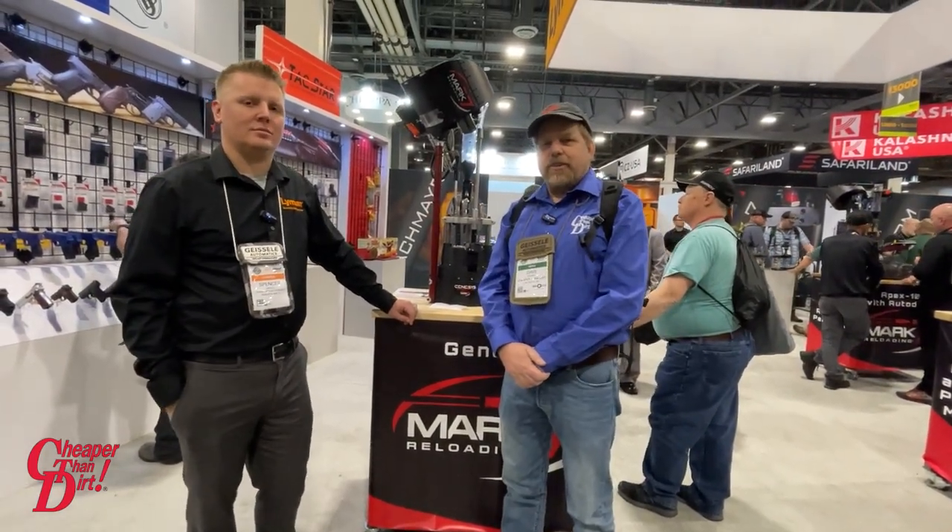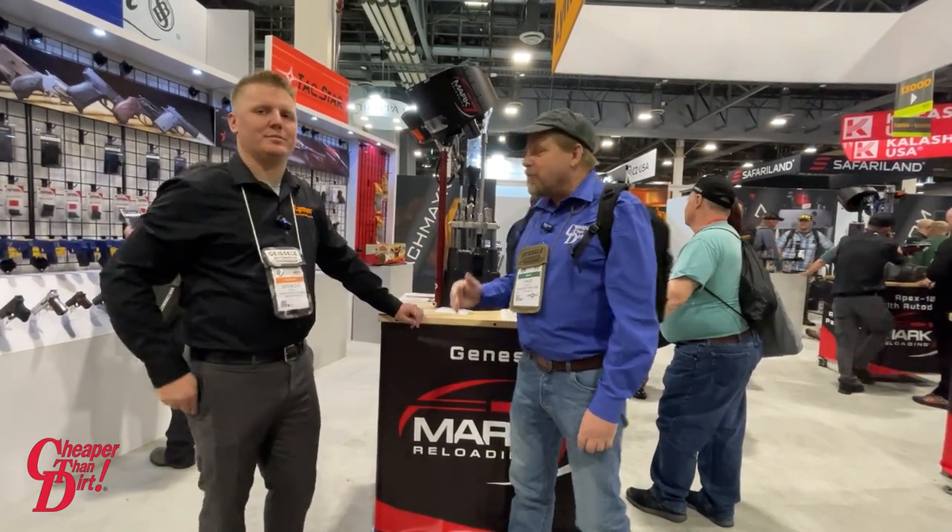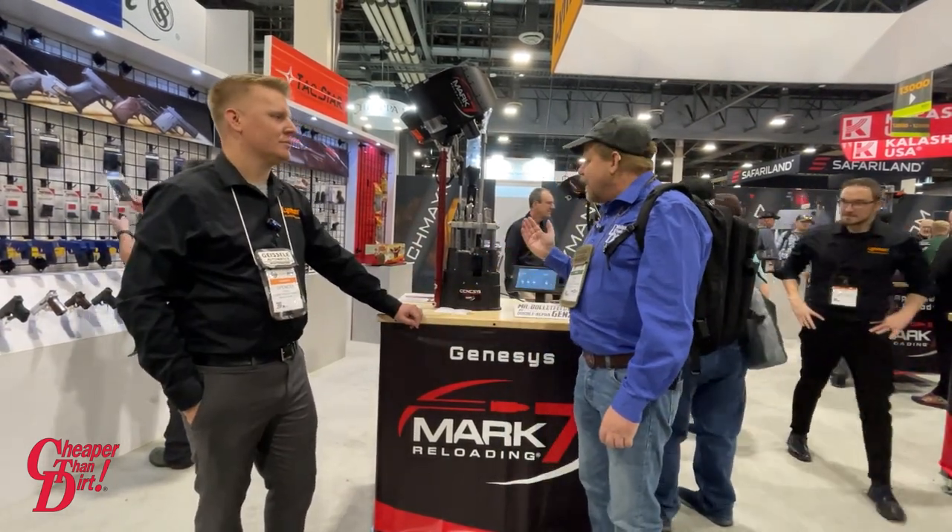Hi, Dr. Dave here for Cheaper's Endurance and Shooter's Log. I'm with Spencer from Weiman Products. He's going to go over the Mark 7 reloading system and give us the highlights.